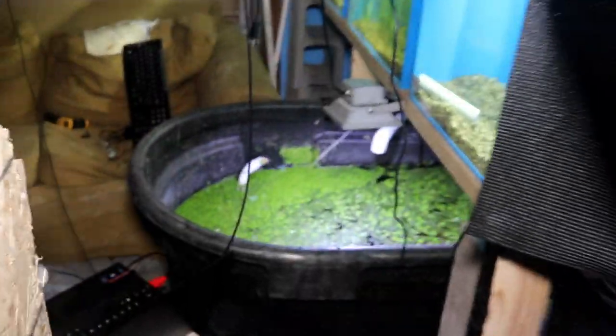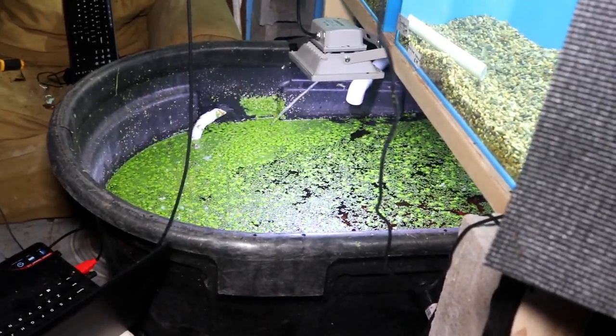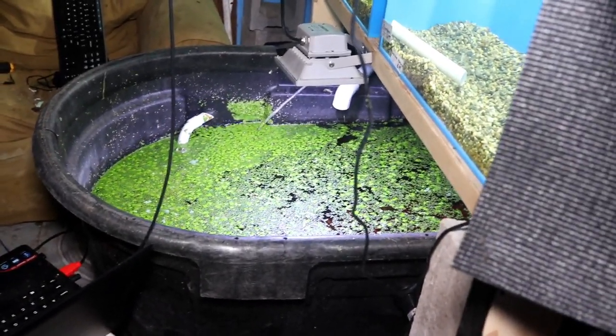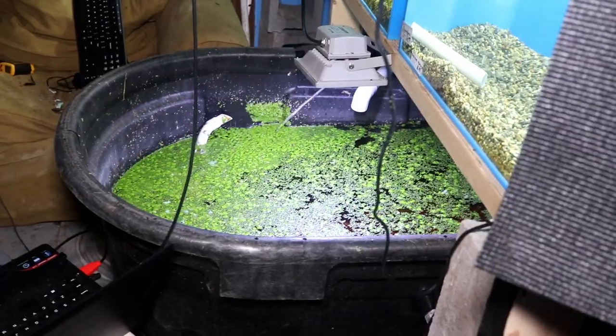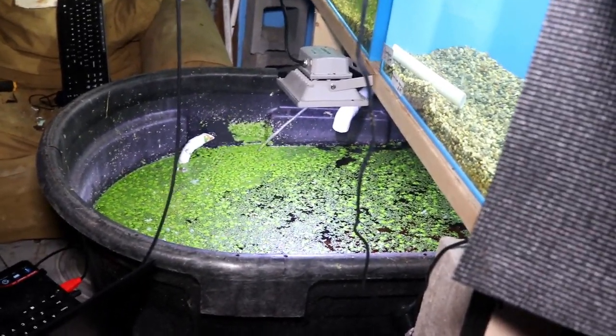Last but not least, this is full of duckweed so we probably won't be able to see the fish in here, but this is my 100 gallon goldfish tote. That's the last tank in the downstairs section of the barn, so let's go ahead and head upstairs and take a look at what's going on up there.